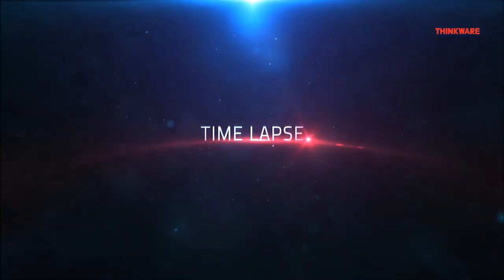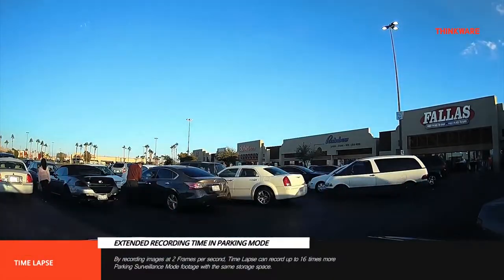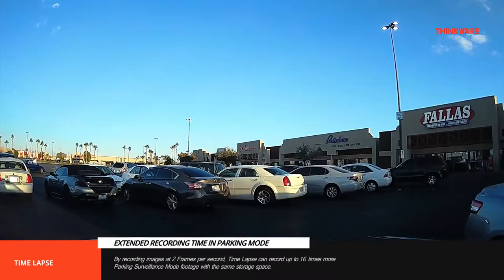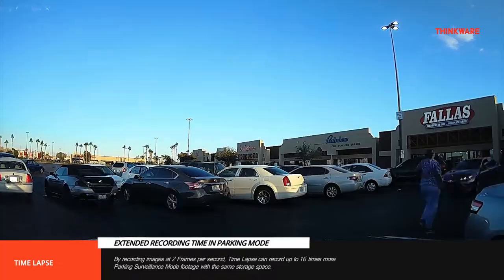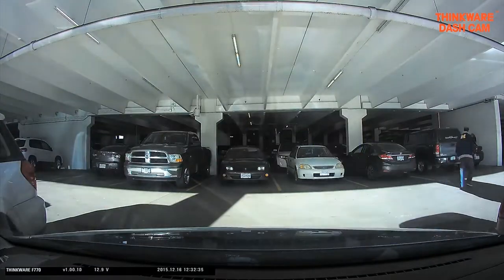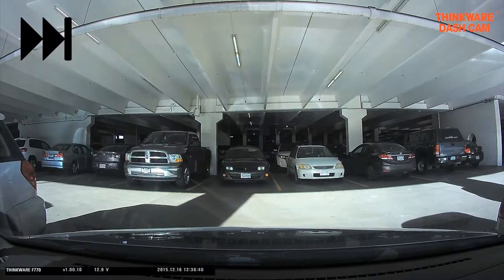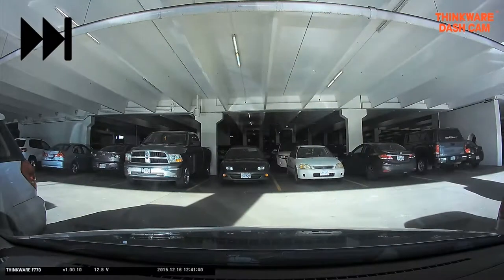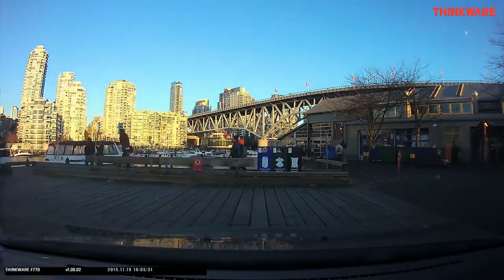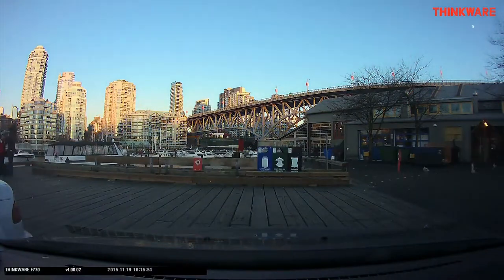The last type of Parking Mode is Time-lapse. Time-lapse mode reduces the file size of the footage by stitching together photos instead of using videos. This results in the dashcam recording at two frames per second with no audio. These time-lapse videos cover a 10-minute period condensed into a 15-second video file, and are stored in the Motion Time-lapse folder. If you want constant surveillance throughout the night or if your motion detection is being triggered too frequently, this may be the right Parking Mode for you.